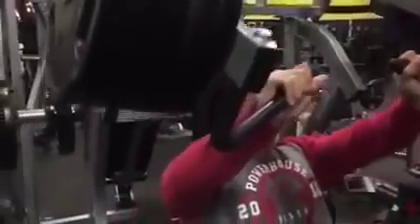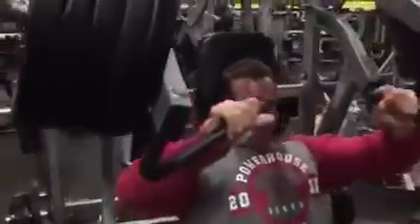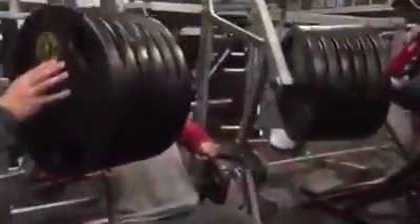Wednesday morning, hit some chest. Went in, started out with some hammer inclines, went up to 5 plates, 4 sets, 12 reps.